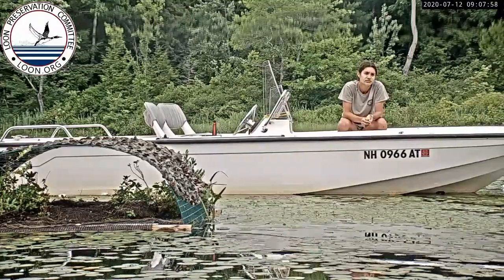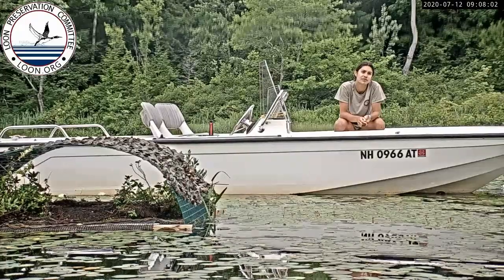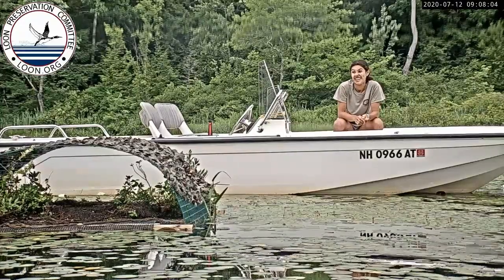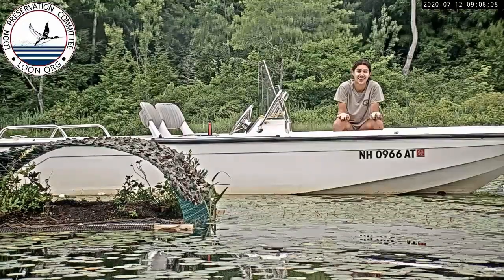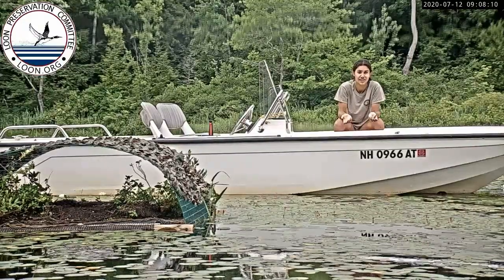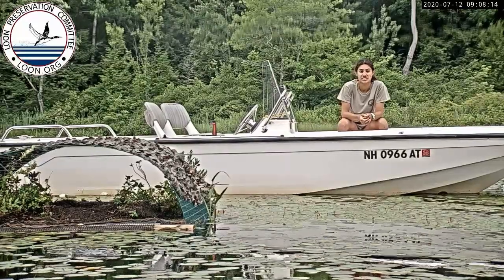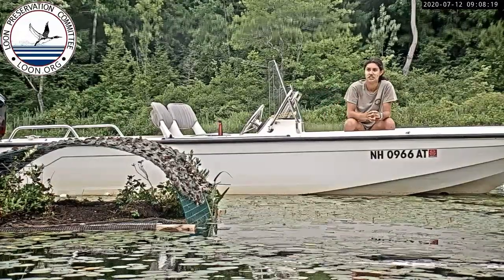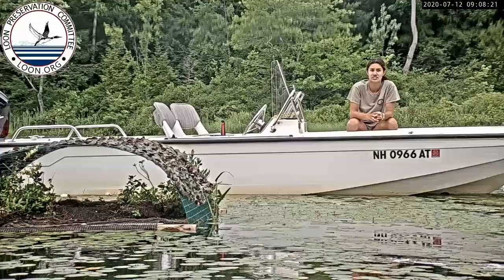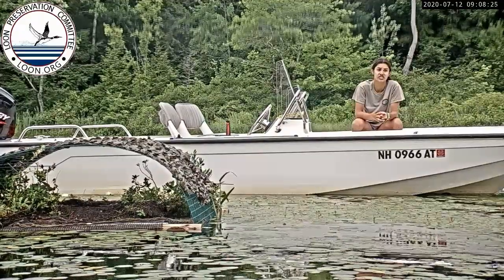When they dive for fish, about how deep are they going? I think it just depends on where in a lake they are and how deep they have to go for fish. Typically they're probably not diving 250 feet for a fish — around here it's probably about 15 feet deep that they're diving. They just dive however deep they need to in order to catch fish.